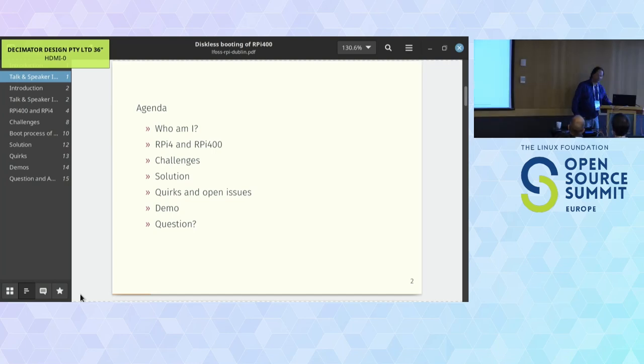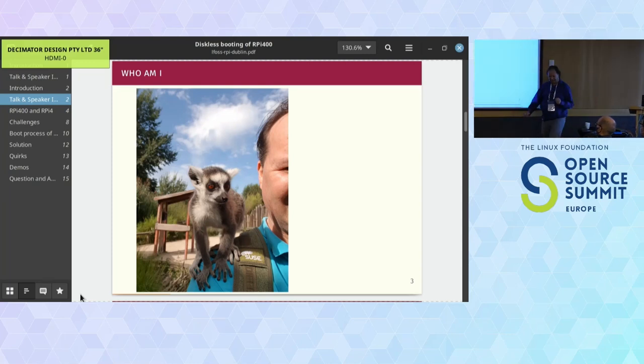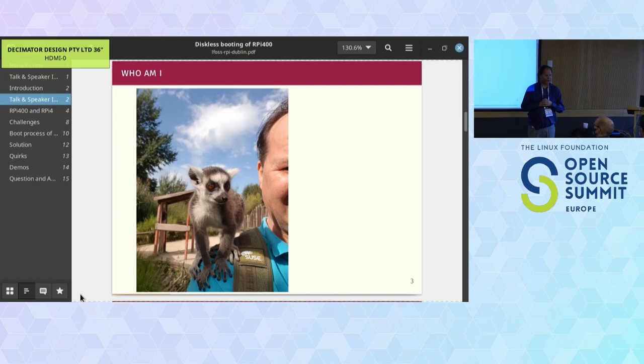Let's first answer the existential question: who am I? I'm Pascal van Doam. I've been a trainer for the Linux Foundation for a long time, started as a trainer in 1999 with Hewlett Packard delivering courses for HP-UX with proprietary Unix. I'm also the architect at Atos, doing their Linux and Kubernetes work in the Netherlands.